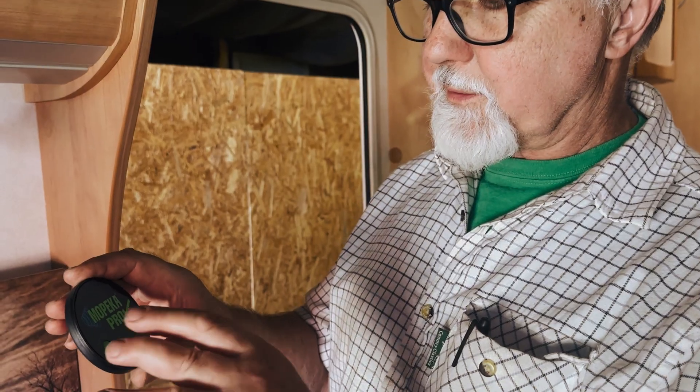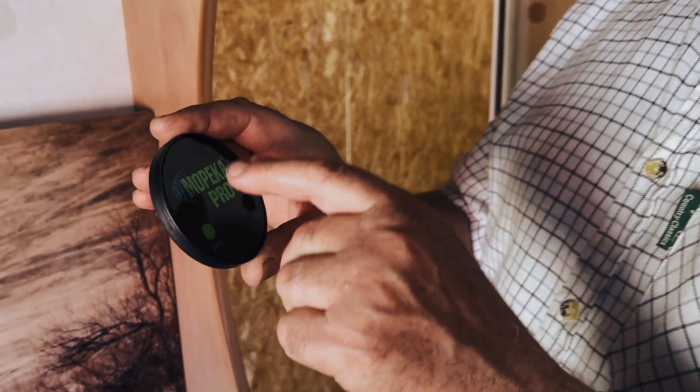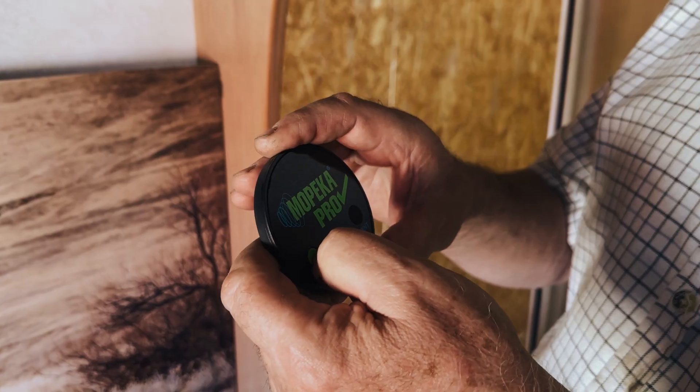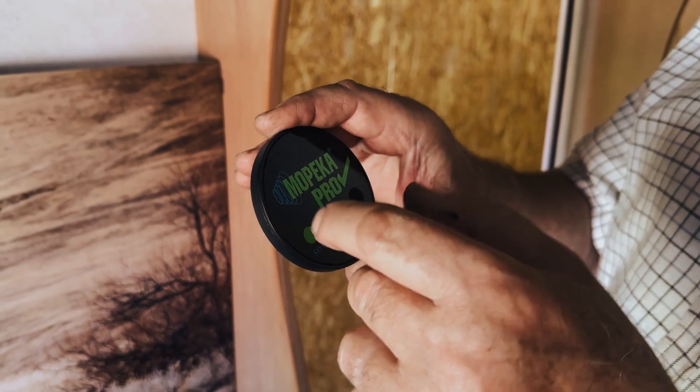When you open up the box, the Mopika will not be broadcasting its Bluetooth presence. To get it to broadcast its presence so that you can pair it with the Cerbo GX, you need to press the sync button down. I can't remember if you just click it once or hold it down - I've held it down already.